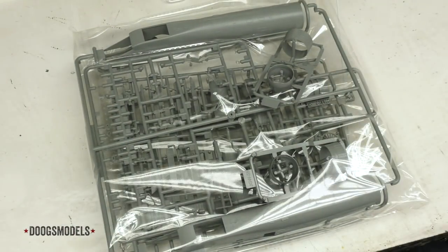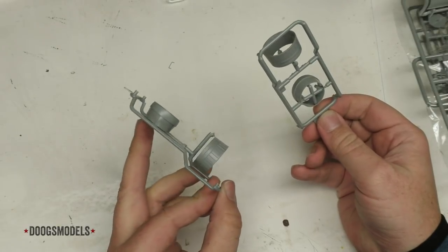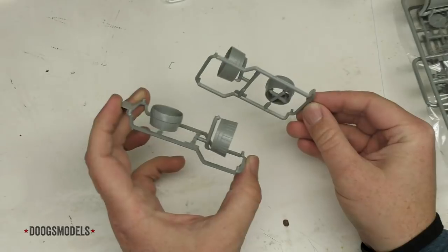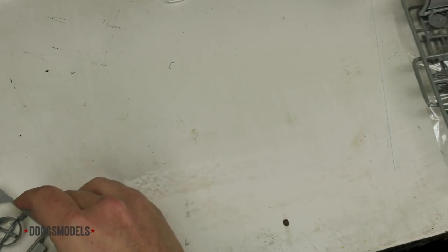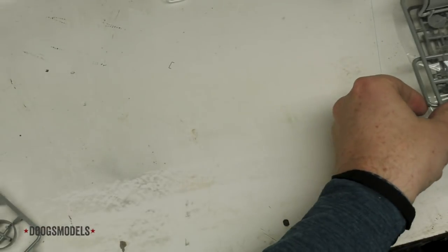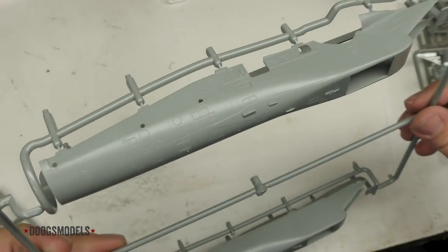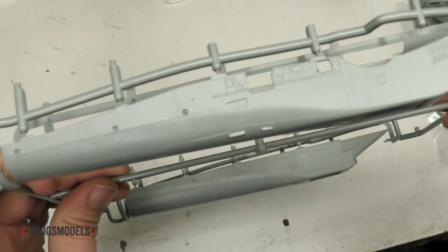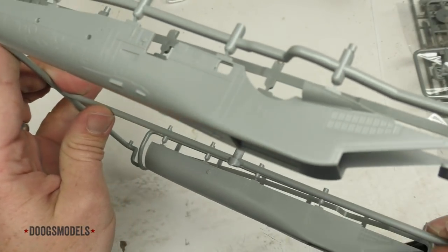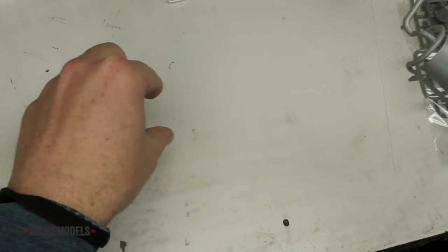Here we have the exhaust nozzles. I'm having a bit of trouble telling from here if these are curved down or not. They kind of don't look like it, so that could be a definite knock against Great Wall, but we'll have to see how it comes together in the instructions. In terms of detail on these things, that is definitely not lacking — they're very well done. Next up we have the one-piece intake and engine housing trunks. The detail on these is quite good. I see no flash of any kind, no mold seams to fight with — it's just gorgeous.